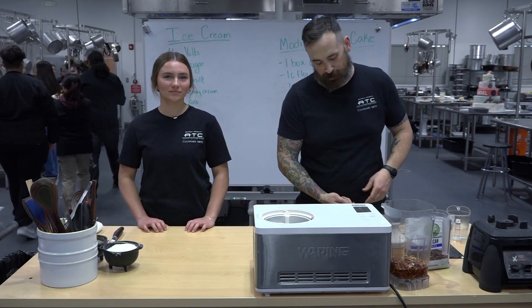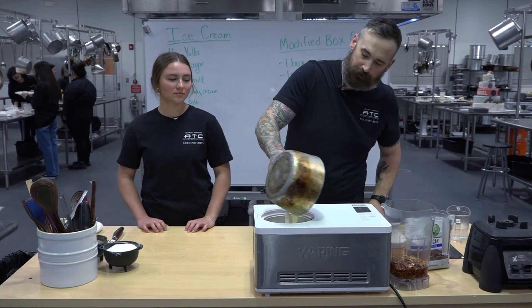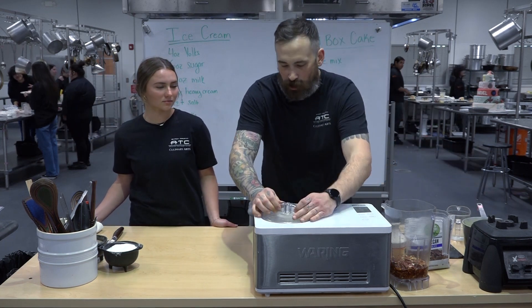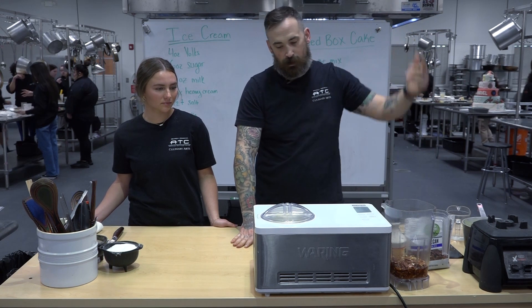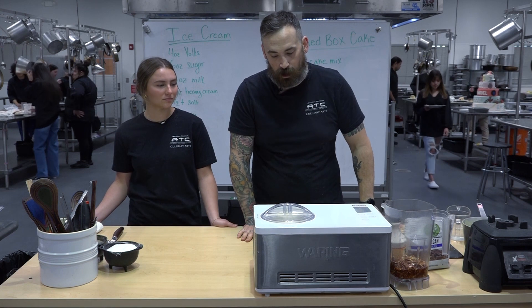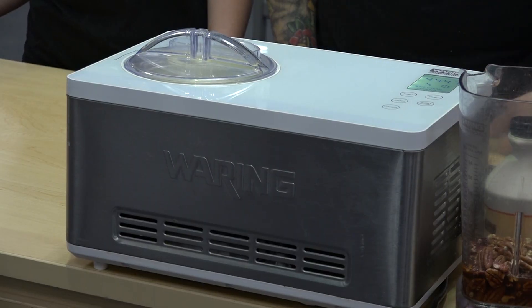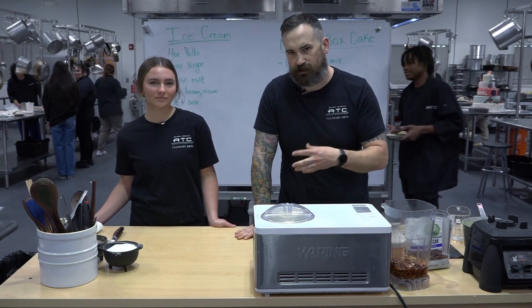Let's get our ice cream in the mixer. I've got a big fancy one — this doesn't require any ice or salt or anything like that. We just lock that lid on, hit start, and it says 45 minutes but it doesn't take nearly that long. Let's talk about the sauce for our carrot cake — I didn't put any nuts in the cake, but we're going to make a pecan cream sauce.